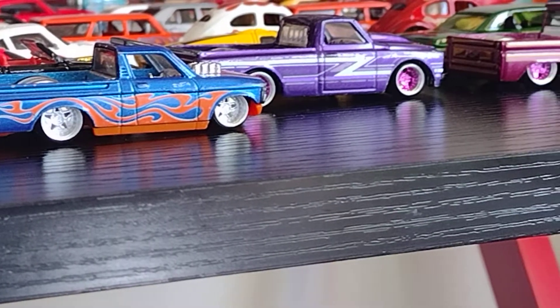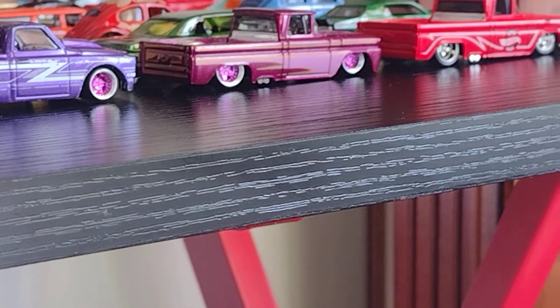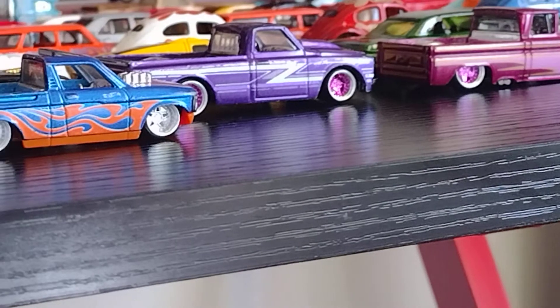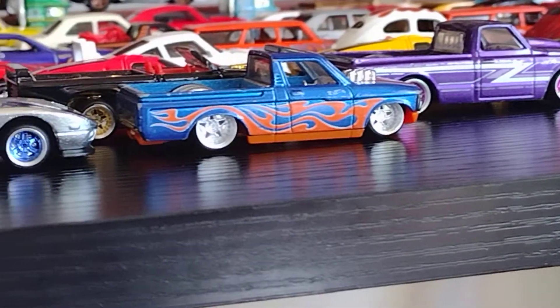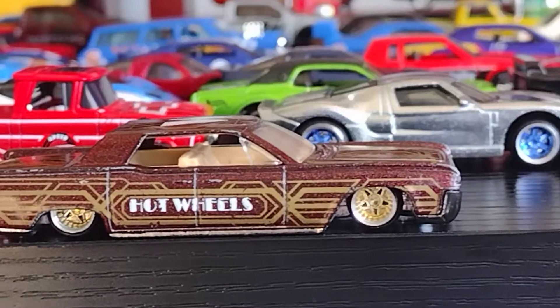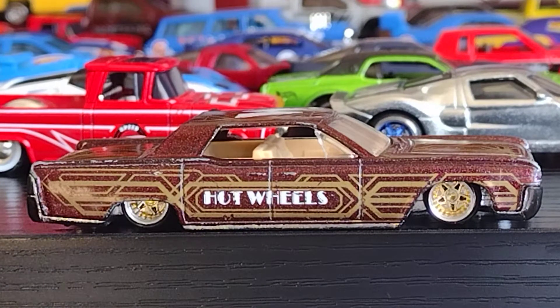Every single car and truck on this table, we updated it. How did we update it? We just swapped the wheels — we took off the plastic wheels and we put rubber wheels on it. Real riders. So what's a real rider? Rubber tires.